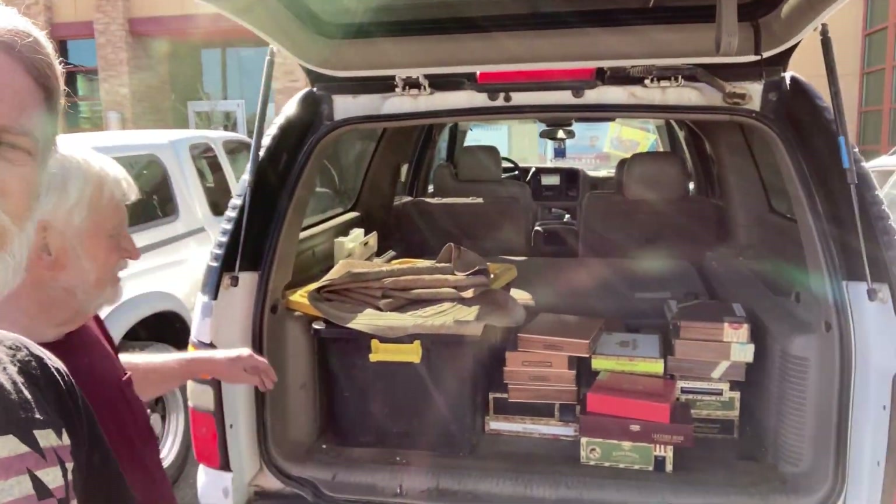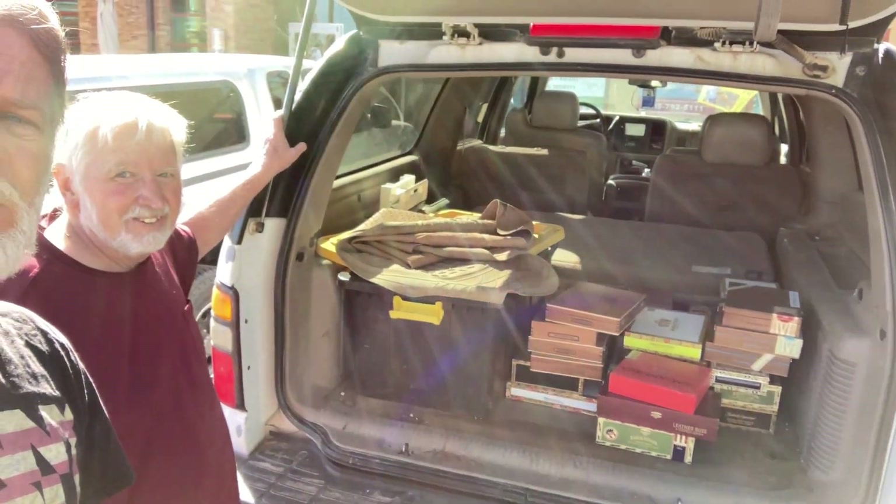All right, well greetings friends and fellow cigar box guitar enthusiasts! Today is a very special day — I got a text this morning from an old friend, Hal, who wants to bless me with some cigar boxes. Say hi now! So check this out — oh my gosh, talk about a gift, right?